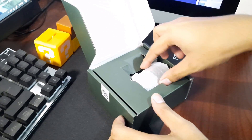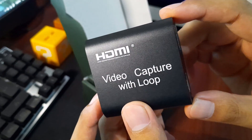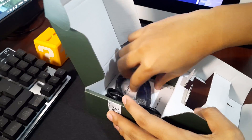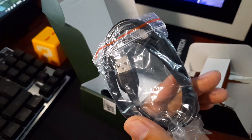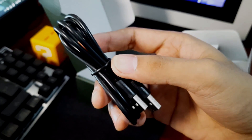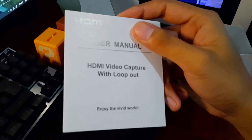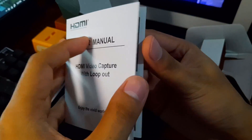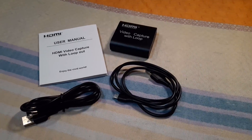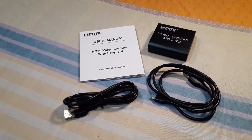Right off the bat, you'll see the capture card itself and a wrapper. Also included is a USB 2.0 to micro USB cable, a USB 2.0 to USB 2.0 cable, and some paperwork. There's no HDMI cable included, so make sure that you have an extra HDMI cable to use the pass-through.